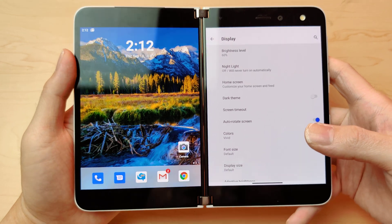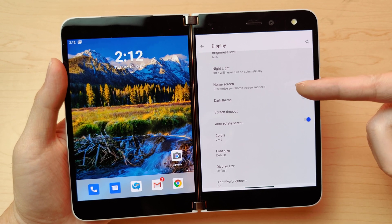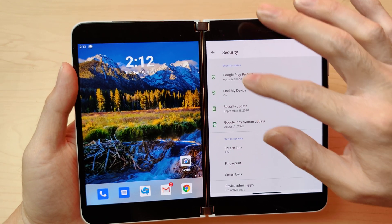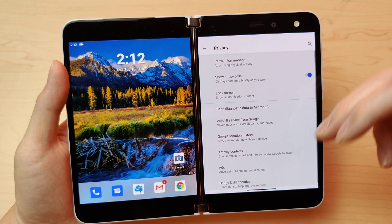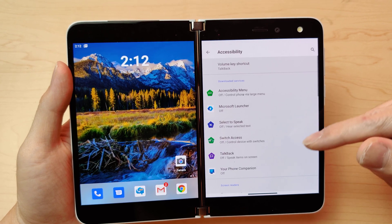Moving on to Display — this does not have always-on display, which I was really disappointed in. It does have adaptive brightness, which is cool. You also have screen timeout settings and wallpaper options.